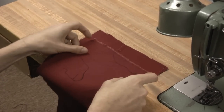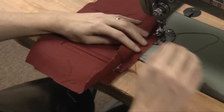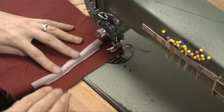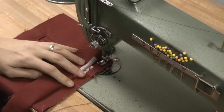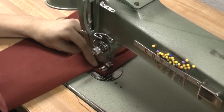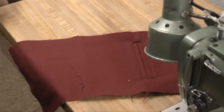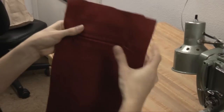For this tutorial we're doing it simply like this. Start and end with a back tack, and that is pretty much it. So there we have our welt pocket — easy as that.